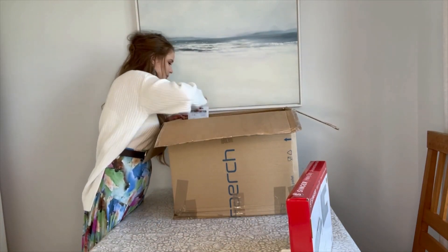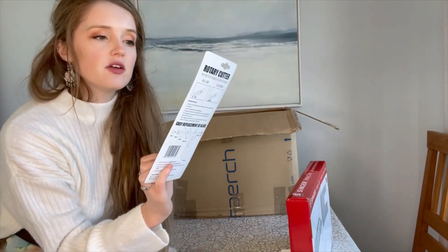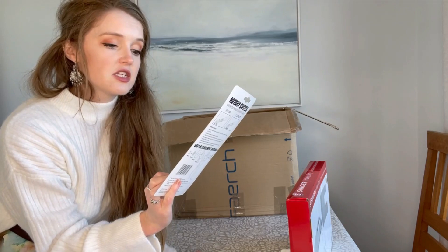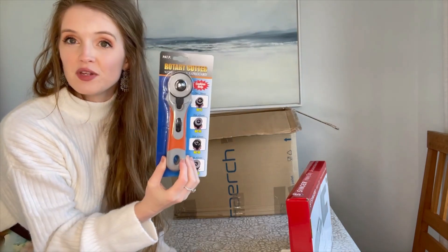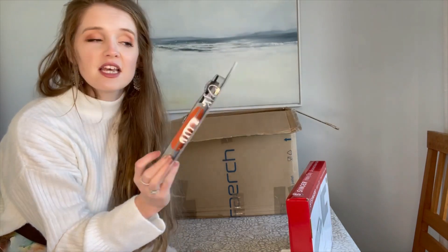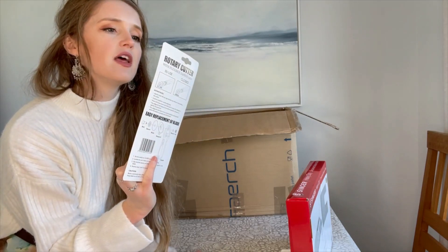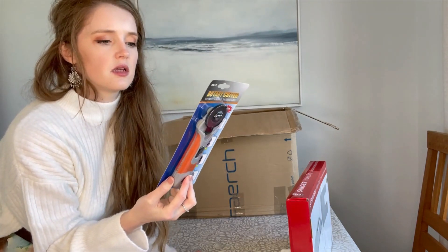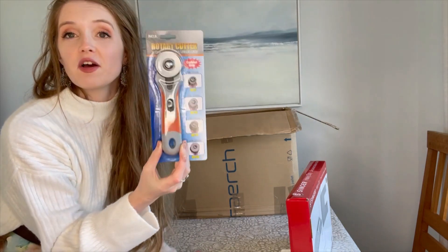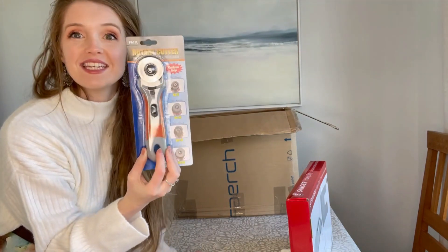What else have we got? We have a rotary cutter! I don't use a rotary cutter — I don't think I've even tried one, I'm always scissors — so I'm really excited to give it a go. I'd love to know in the comments if you use scissors or rotary cutters. This one has a flexible safeguard. It looks sharp and it looks good — I'll leave it all linked below.